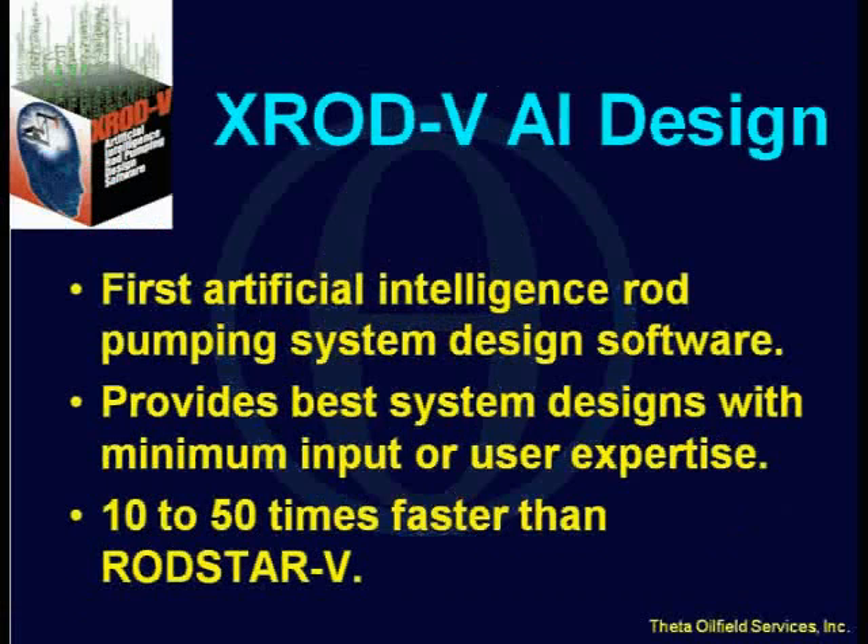So let's talk about X-ROD. What is this X-ROD program? It's the first program of its kind to use artificial intelligence to design the rod pumping system for you, faster than you can ever imagine. And you don't have to be an expert — you don't have to have 20 years of experience to get good designs. For those of you that have used RodStar, RodStar is pretty fast, but this program is 10 to 50 times faster than RodStar.